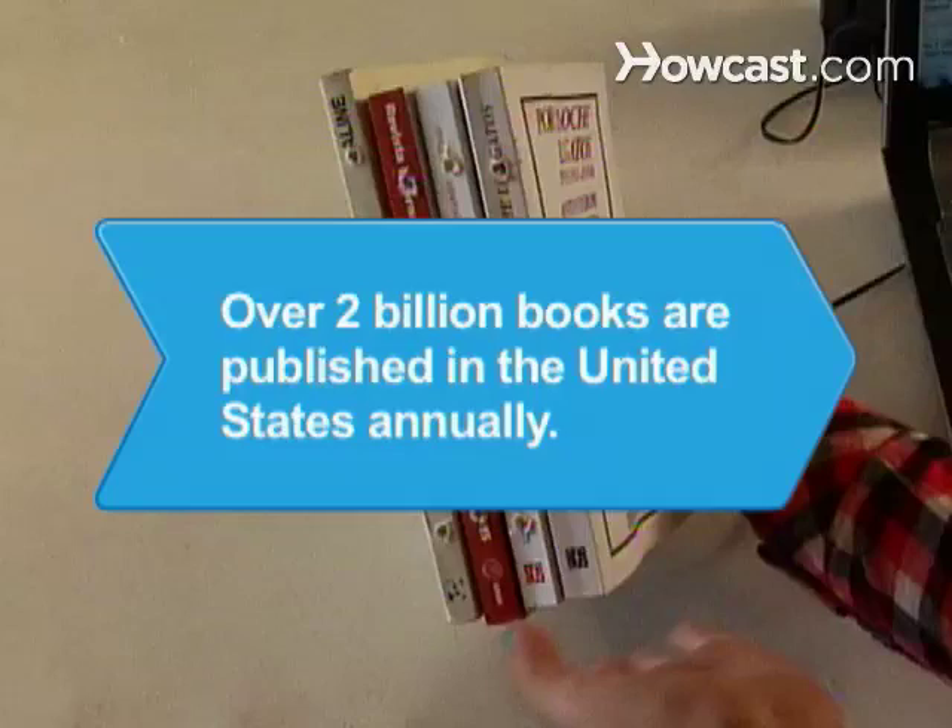Did you know? More than 2 billion books are published in the United States every year. See you next time.